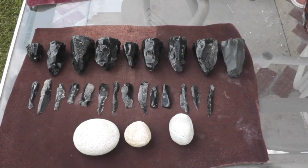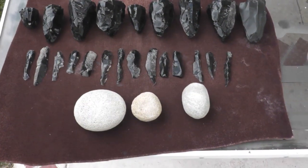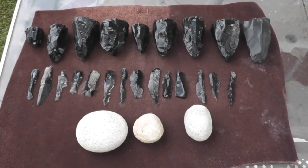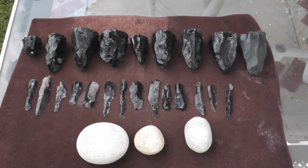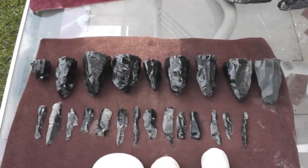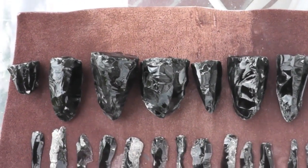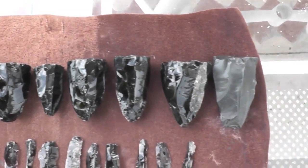These are percussion blade core preforms and these were all made using just hammer stones from rough chunks of rock, similar to what you see up there. The goal here is just to rough out a core to get the general shape and get it ready so that it's got a platform on there and it's got some good ridges so that you can begin removing pressure blades with a chest crutch or a tool like that.